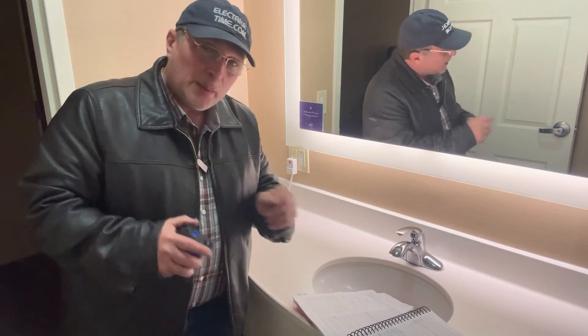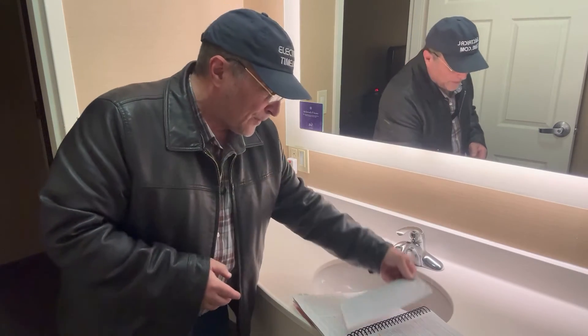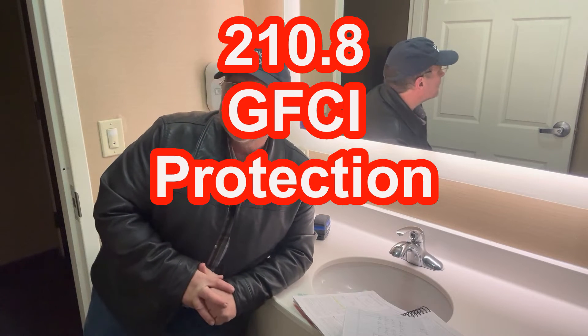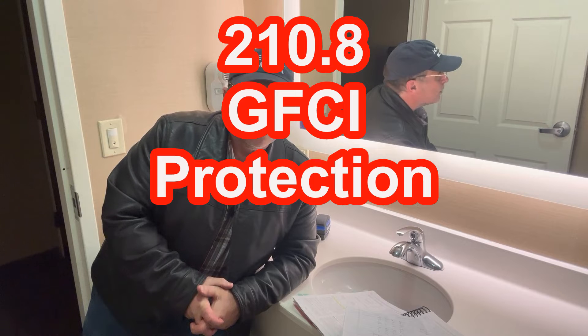The other thing I want to mention is a couple of other code sections you have to be aware of. That's going to be 210.8 for GFCI protection. Remember, it's a bathroom in a dwelling unit, and that receptacle is going to have to be GFCI protected.